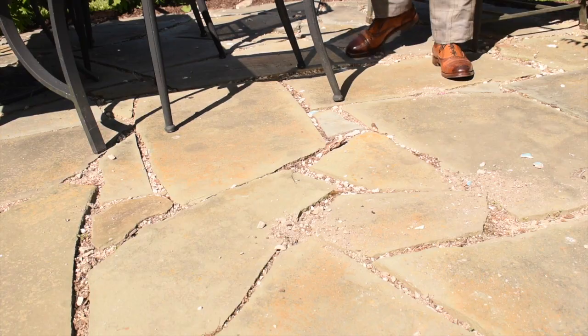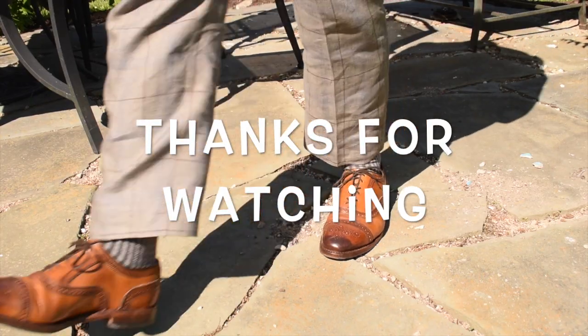Hey, that is it for today. Thank you for watching — you all have a great time and thanks for joining us.